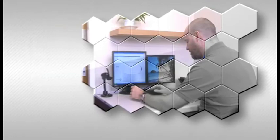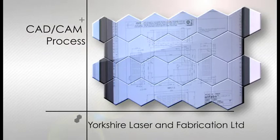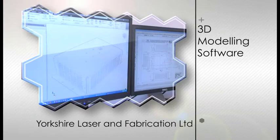Yorkshire Laser and Fabrications are experts in the provision of laser cutting services and sheet metal fabrications, from initial design to the finished product, from art to part.